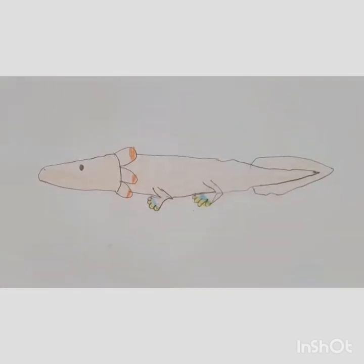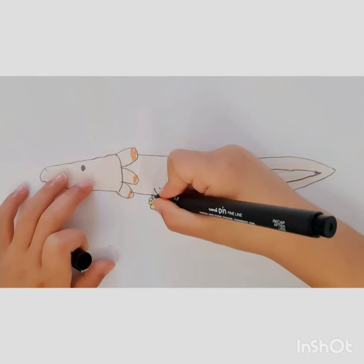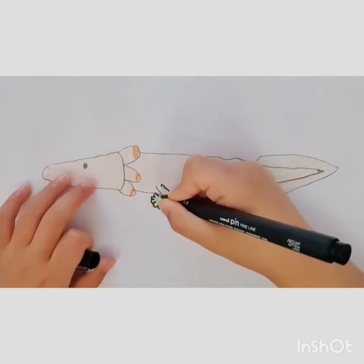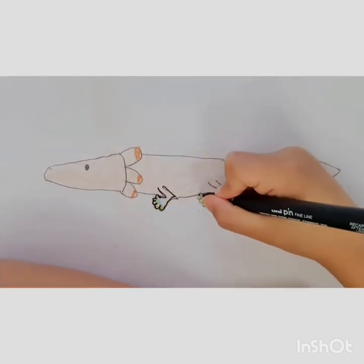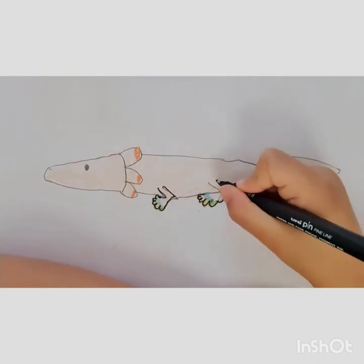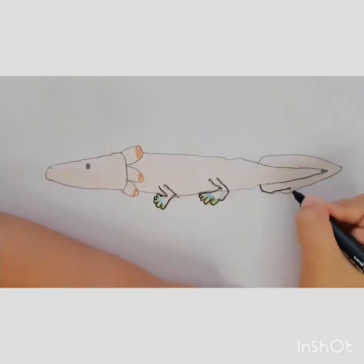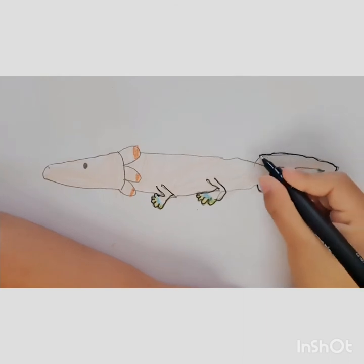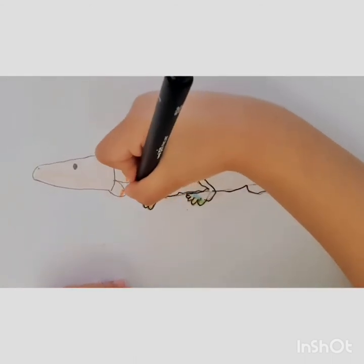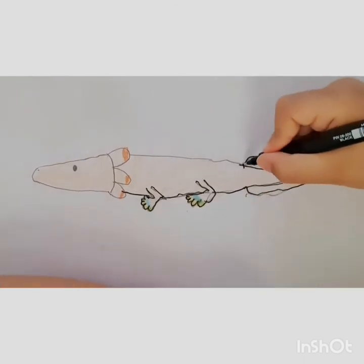Then we're done. Now we have to do the outlines. Do the toes — five toes. Now we do the same, five toes. Then we're going to do this part of the tail, then we're going to do like this. The tail — the inside tail, then the outside tail.